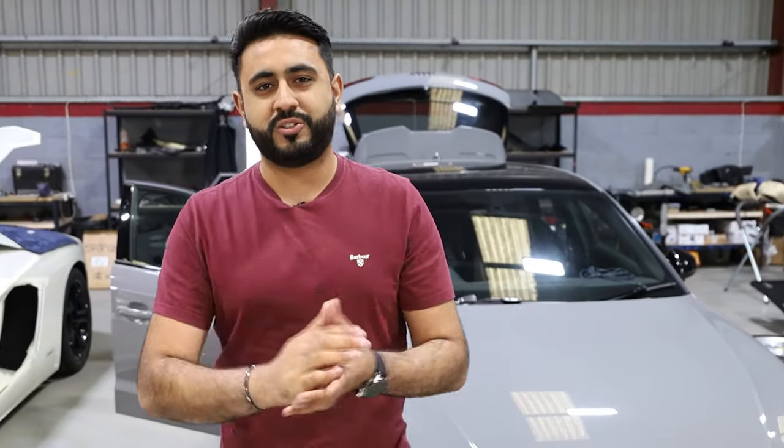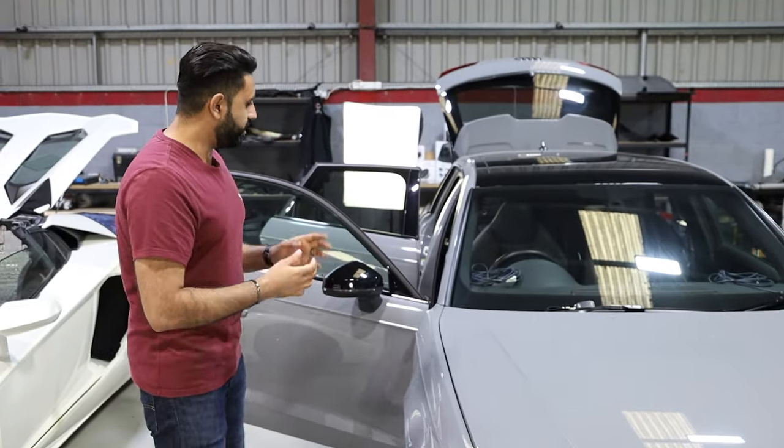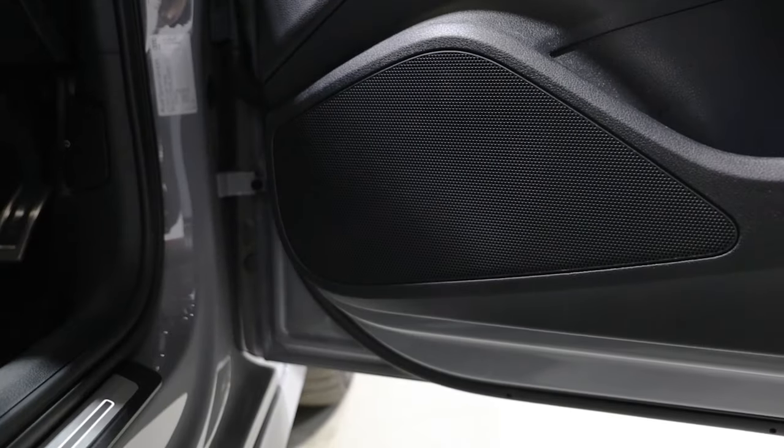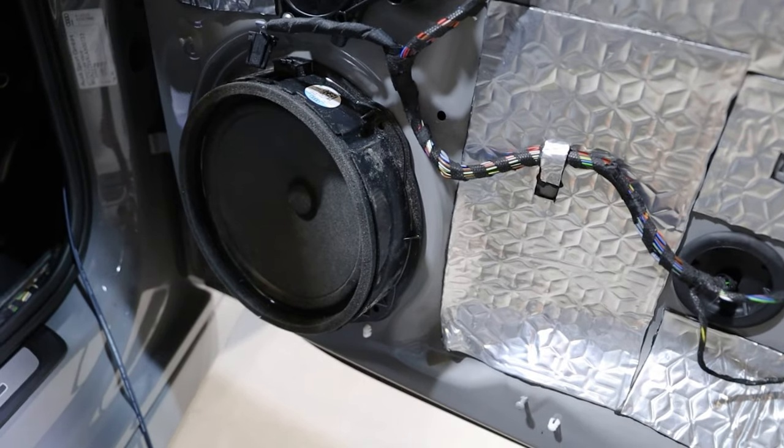This customer has come in to us, known us from the Canon Run. If you haven't done so already, make sure you go check out the Canon Run. This is an absolutely lovely system. The RS3 came in with the stock non-amplified system — basically the non-Bang & Olufsen system on the car.